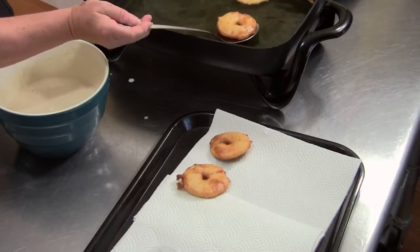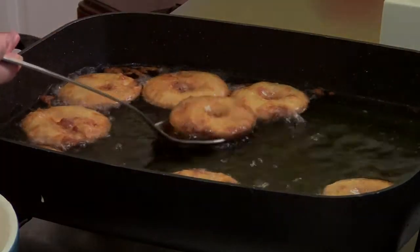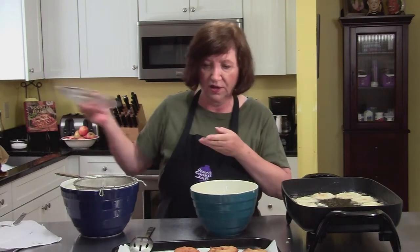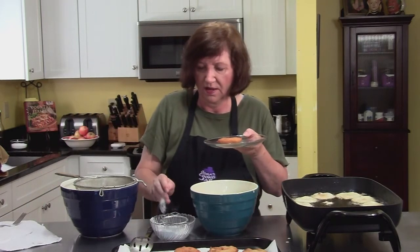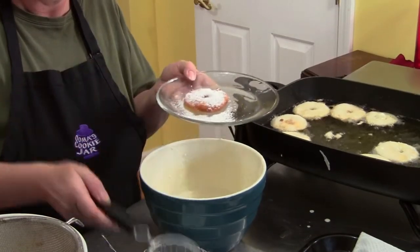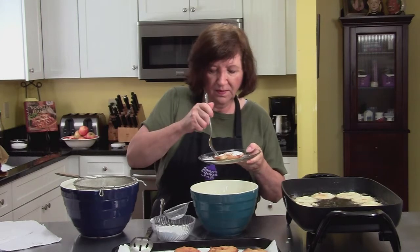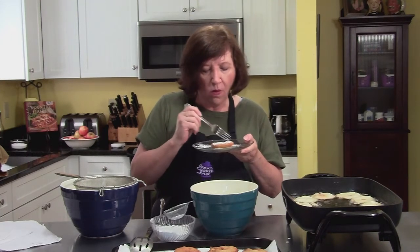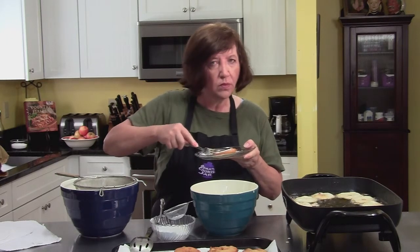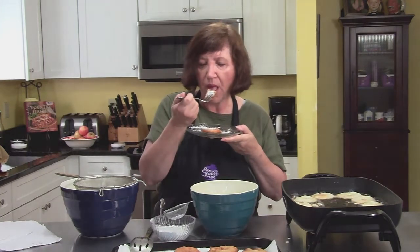You want to drain them on paper towels well. There's another batch in the pan — but I can't wait any longer. A little bit of powdered sugar, and a fork. It's still pretty hot, but boy, is that delicious. Try them, you'll love them. Thank you.